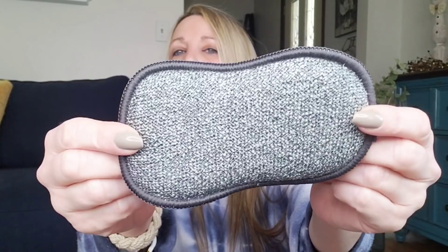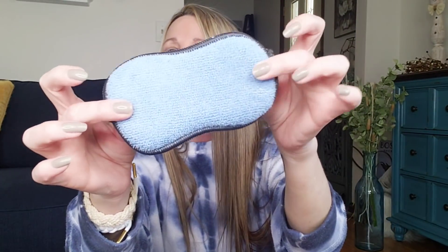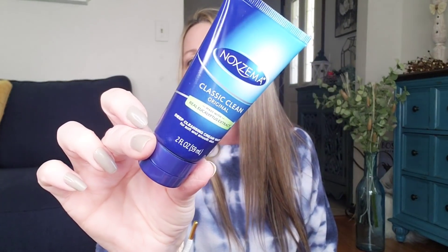I also have these Scrub-Its — this is a two-in-one, non-scratch, microfiber cleaning pad. You get two. Cleans quicker and easier — tough scrub side for removing stuck-on grime, microfiber side for wiping, absorbing, and general cleaning. It looks like one of those eye patch things when you're sleeping. I thought I'd give those a try. This is the kind of Noxzema that I use — the Noxzema Classic Clean with eucalyptus — and this is a two-ounce thing, perfect for traveling.